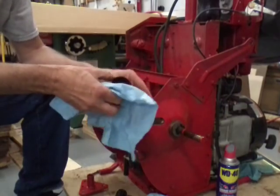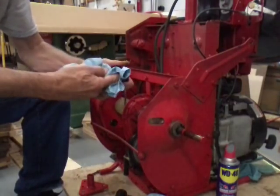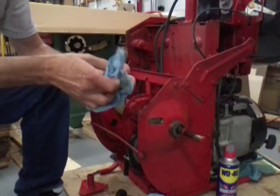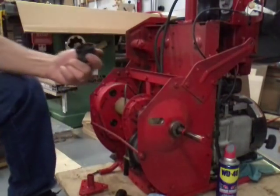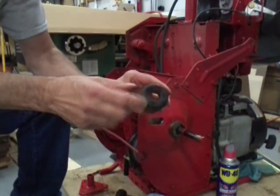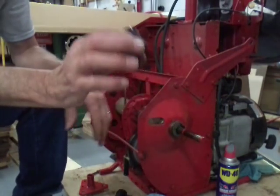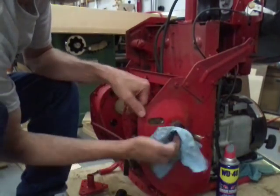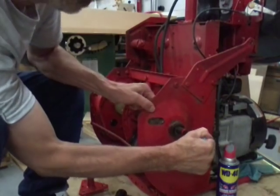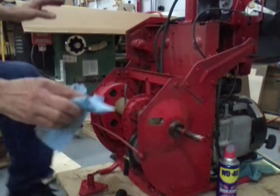Somebody's actually been taking care of this machine like they should. We'll take that old grease out. This plastic rubber cap has a three-quarter inch hole in it instead of the large hole on the other side, and it has a lip seal down in there — excellent for keeping sand out of this bushing or bearing depending on what you have on your machine. There is no slop in that bushing, so I don't have to replace that.